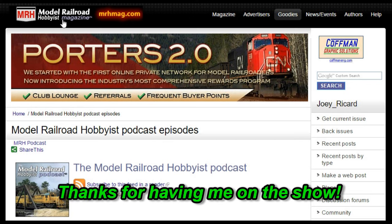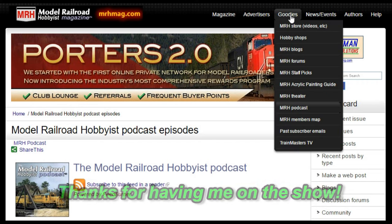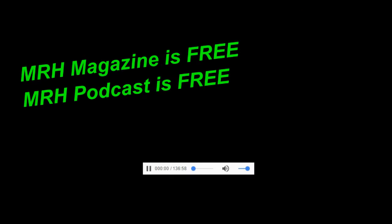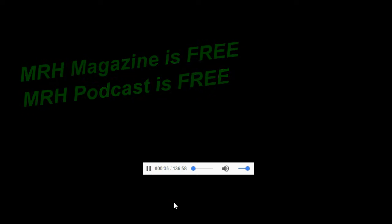Recently, I took part in a great podcast presented by MRH Magazine — the MRH podcast hosted by Paul Gillette. We talked about anything and everything relating to our hobby of model railroading and working in the real railroad industry. Just like the online magazine of the same name, the podcast is free to listen to right online or download and listen anytime. It's right on the MRH website, or you can find them on iTunes.